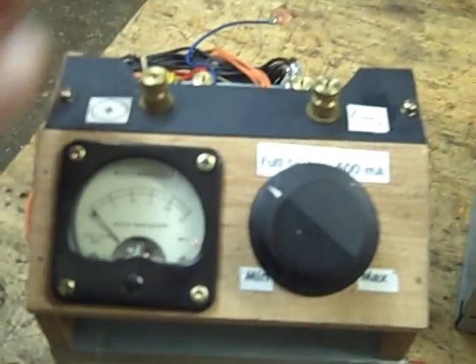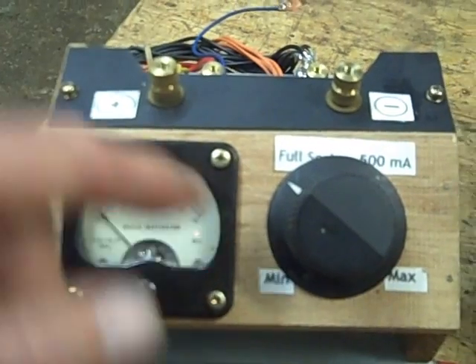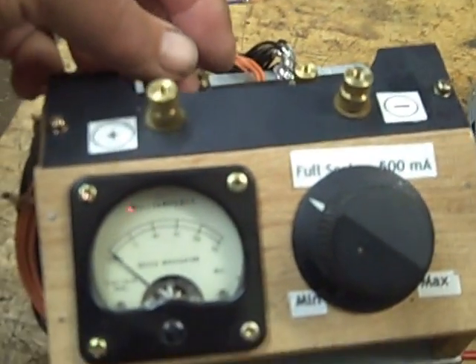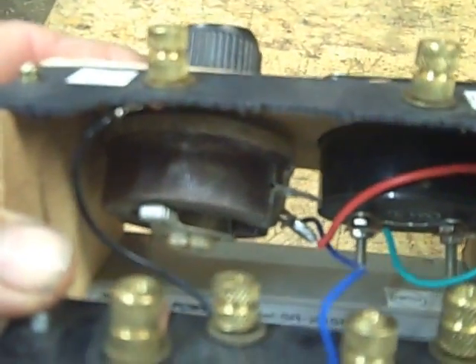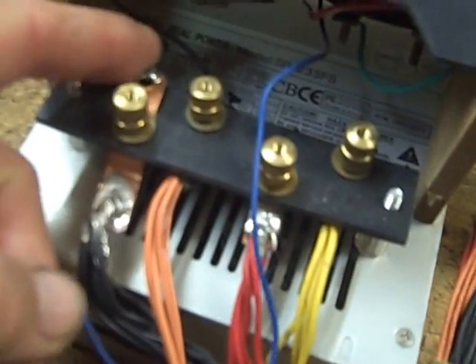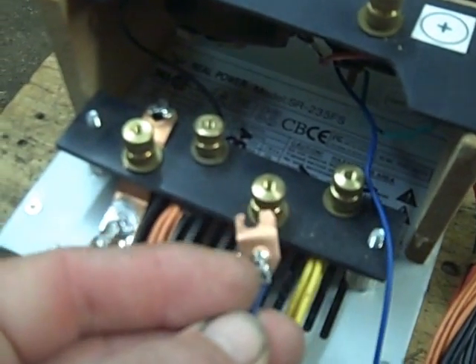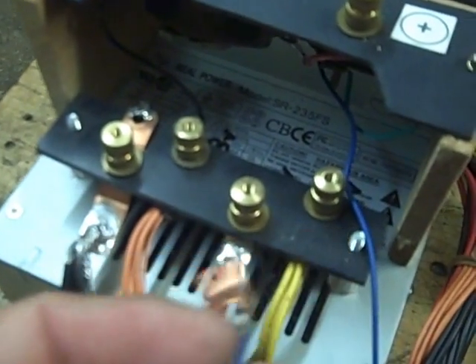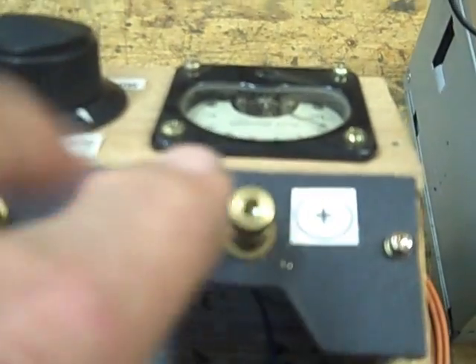What I did to make it a little bit more convenient was I designed an ammeter that has a maximum reading of 500 milliamps, because that's the limitation on the minus 12. And then I put a big fat variable resistor down in there that's good for half an amp. Then I was able to select between this point, which is the ground reference, and my ammeter.